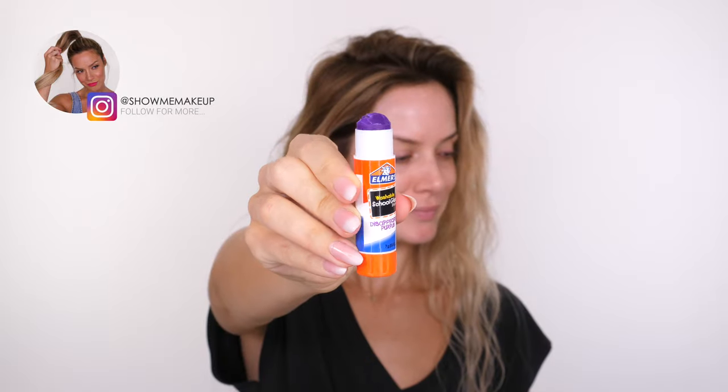I'm going to start off by taking some witch hazel and running that over my eyebrows to remove any oils from my skin, because we are going to wax down the brows.